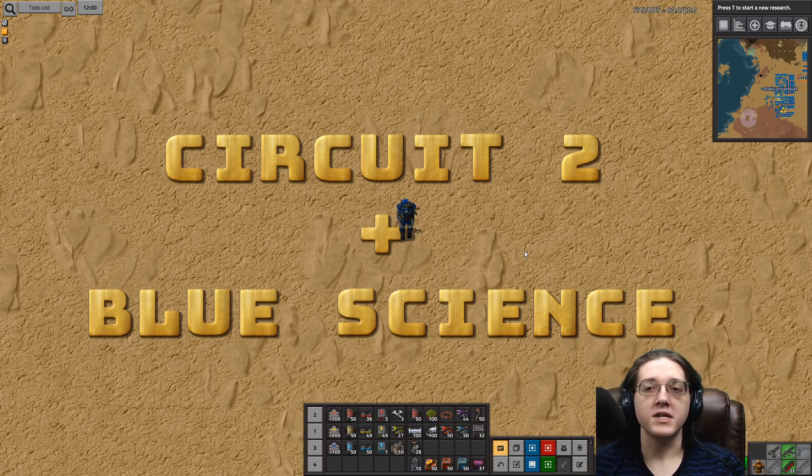I had originally planned on having Blue Science as its own separate video, but as I've been saying pretty much the entire time, if you have Circuit 2's, you have Blue Science. Therefore, we will be covering both of these together in this one video today.